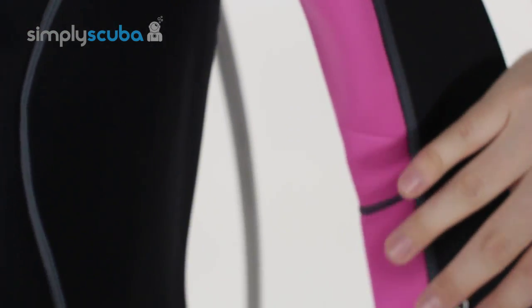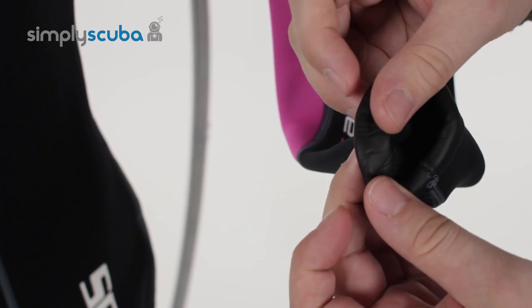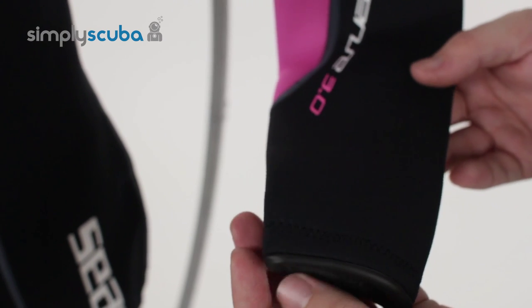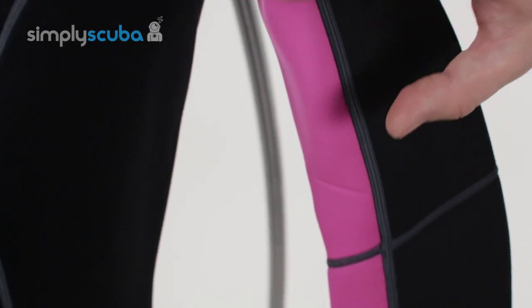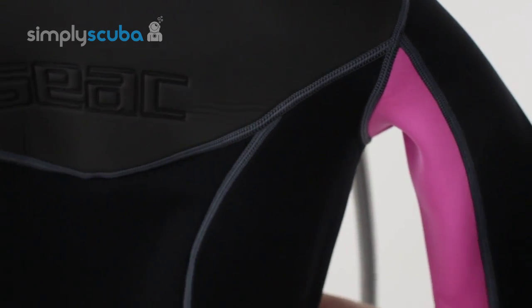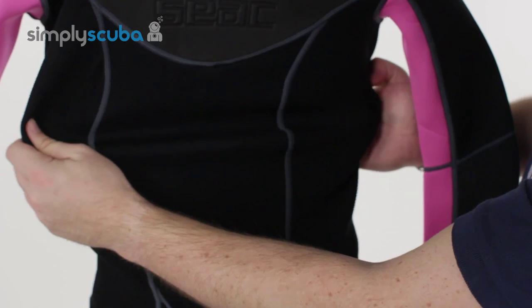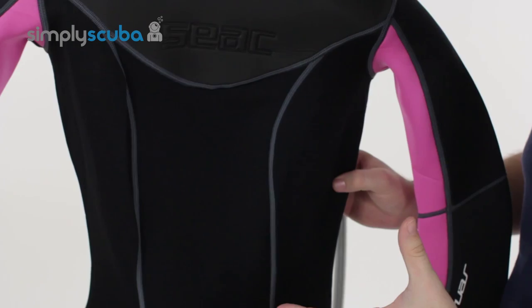Moving down the arms, each cuff has this glide skin rolled material again, just to slow that water transition and stop the water from flushing in and flushing out — that's going to keep you nice and warm. There's a nice feminine shape all over, and this material has got a nice amount of stretch which gives you more flexibility and makes it much easier to get in and out of.